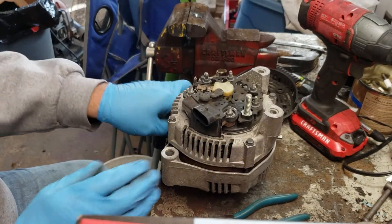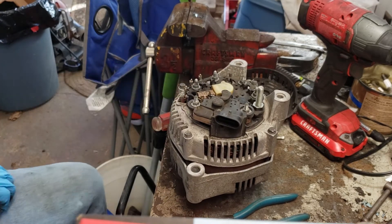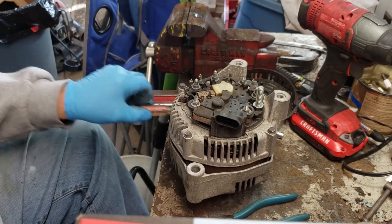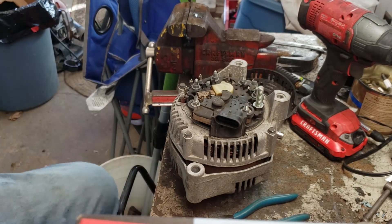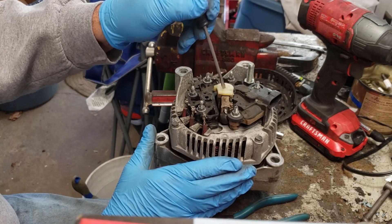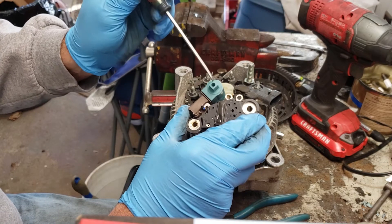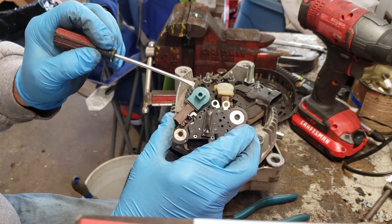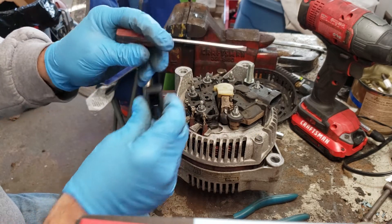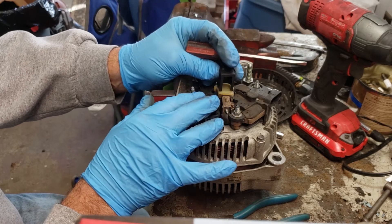At this point we can remove the voltage regulator. One thing to note — there is a cover over top of the brushes, and it looks a little different than this cover. This cover has a little handle on it, and the reason for that is this is an installation tool — it's not a cover. The voltage regulator I bought did come with an actual cover, which is basically the replacement for this one.